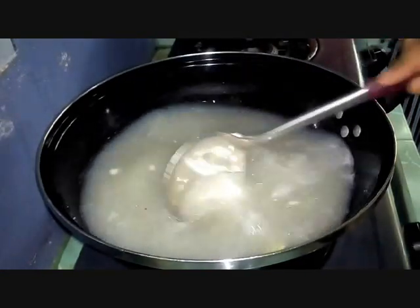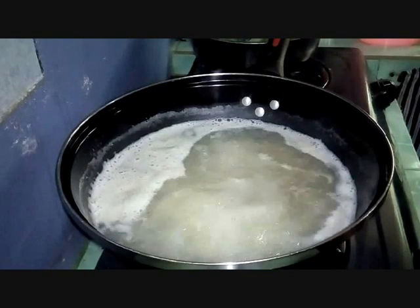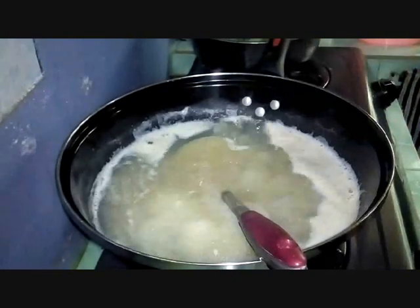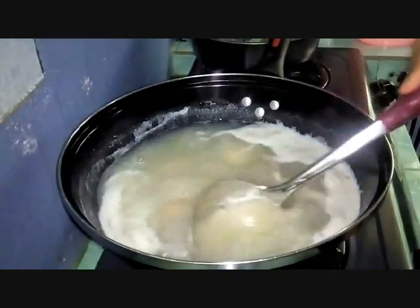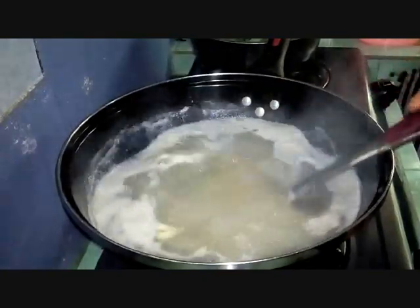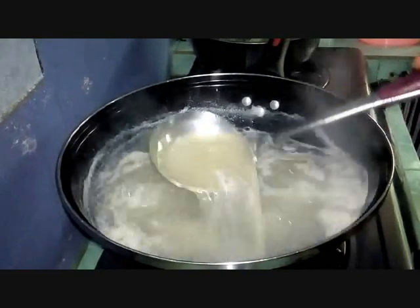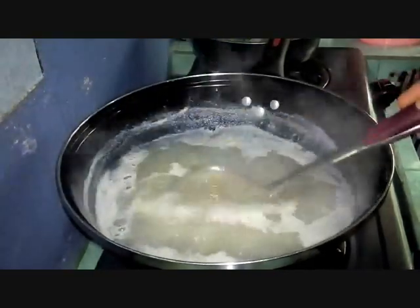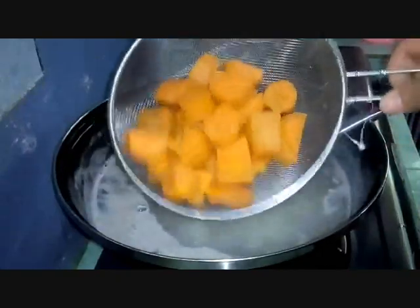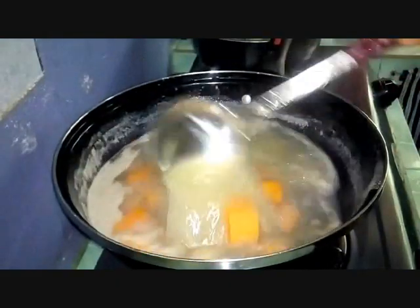Stir it evenly to release all the essence before adding coconut milk and vegetables. It's boiling now. You can add sugar, MSG, or salt — I'm adding salt here. Season to taste; sugar or seasoning is up to your preference. You know your own palate, so estimate accordingly. Now let's add in the sweet potato or keledek that we parboiled earlier. Stir it in.